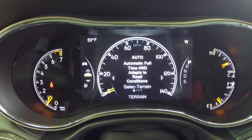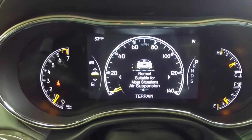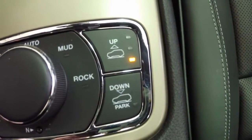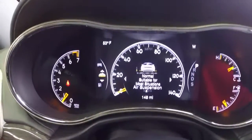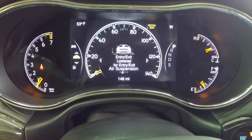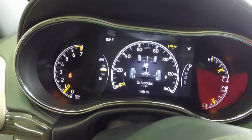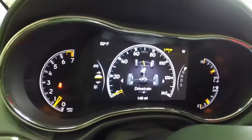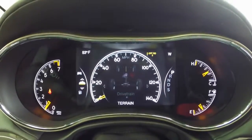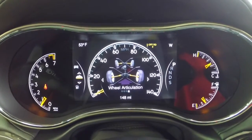This is your Terrain Select menu. Right now we're in automatic, but this will tell you your ride height — right now we're at normal ride height. On the console, these are your ride height settings, so we can set those. We're going to put it in the lowest setting, so now we're at entry/exit level. This will also show your drivetrain and the position that your wheels are turned. I'm going to turn the steering wheel so you can see the little gauge showing your wheel position, and here is your articulation — if you're off-road you can see the level of your wheels. Our wheels are a little bit articulated because our air suspension is in off-road mode.